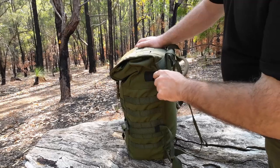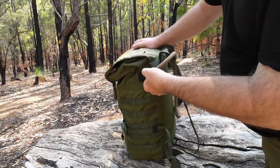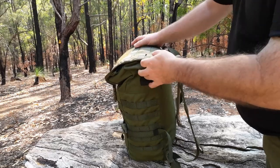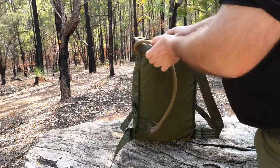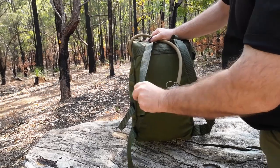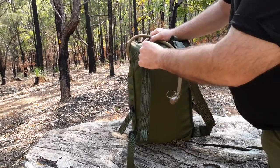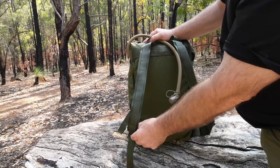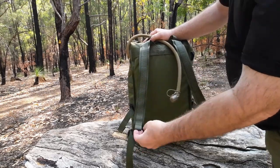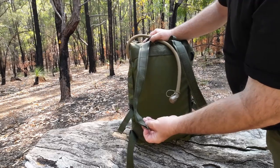Up here you can see we've got the hydration port for your bladder — your hose comes out through from your bladder through your shoulder straps. They call these low profile shoulder straps and they've got MOLLE webbing all the way down so you can attach a small pouch or carabiners, going all the way down to a loop at the bottom.